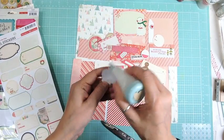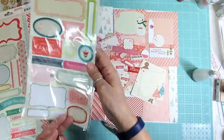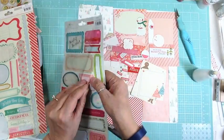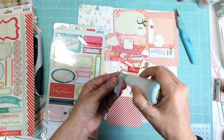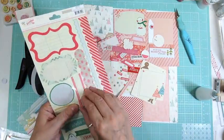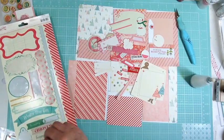The page before this was an aqua page and then this page here is pink. I've already chosen the background for the next three layouts just so that when I have a few minutes I can go in my scrap room and kind of put a page together.